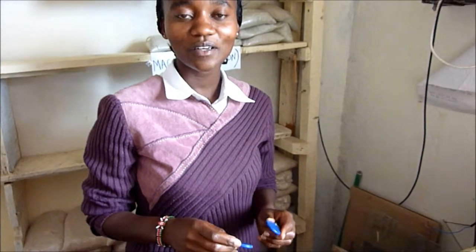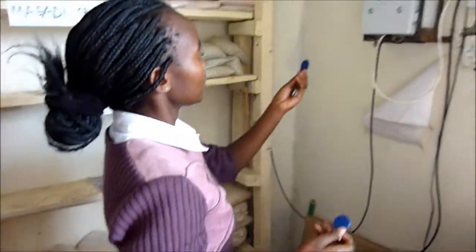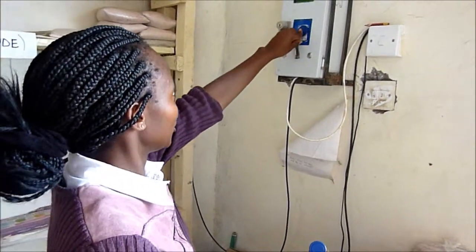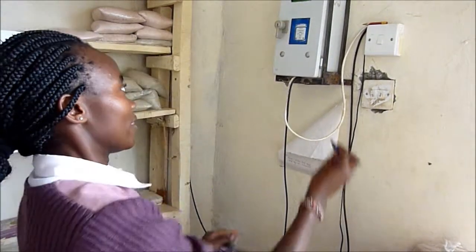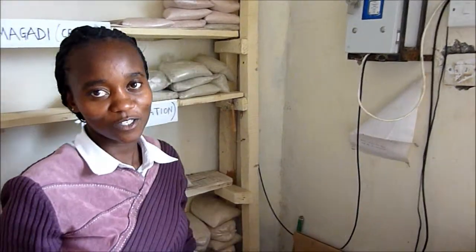This is a new technology. We have two tags: the customer's tag and the main tag. Here goes the process. When a customer comes, you take the main tag, you dispense some liters, then you attach the customer's tag. That's the end of process one.